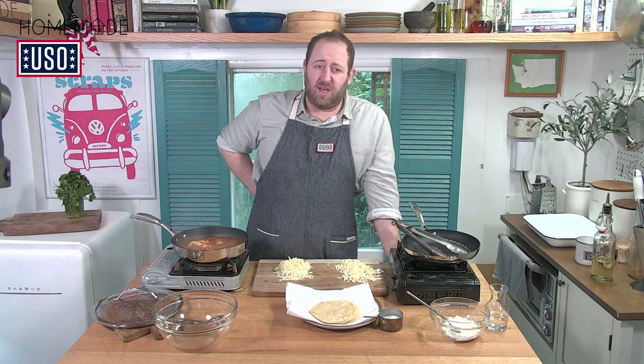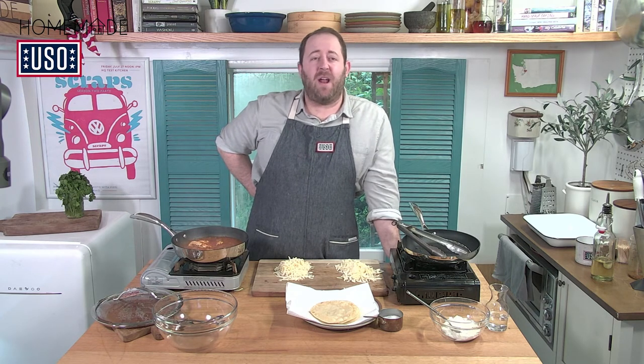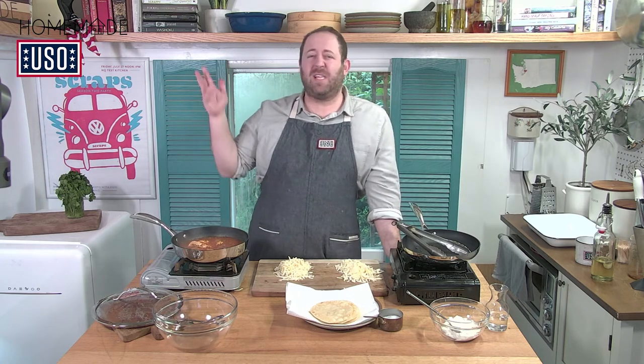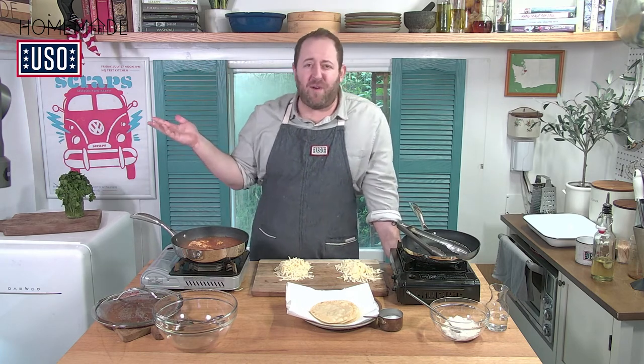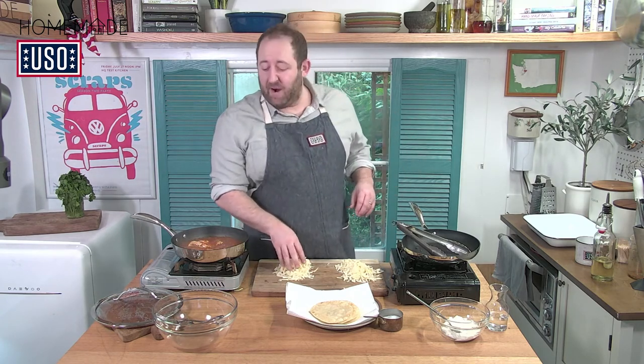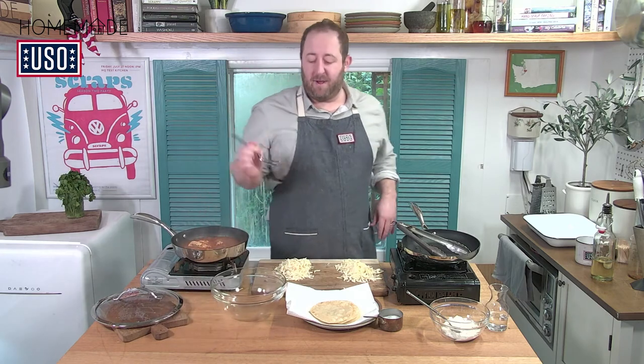Five days in the fridge without cooking is absolutely great too. When we first had our first kid, people brought over enchiladas and said stick it in your freezer. We had three friends bring over enchiladas and they were so good weeks later. So it's a really, really good make-ahead meal.